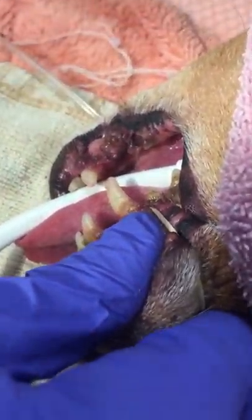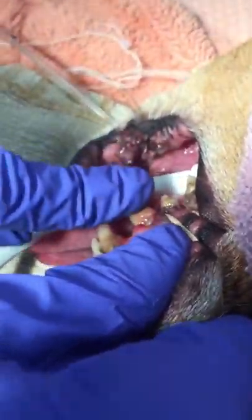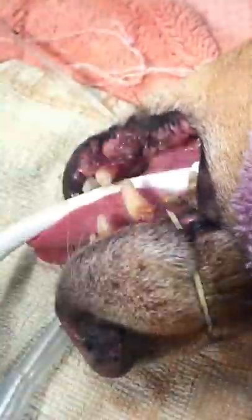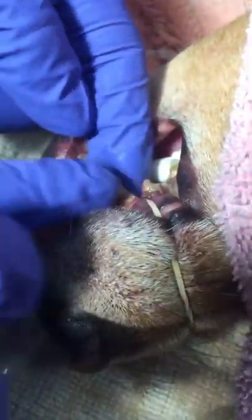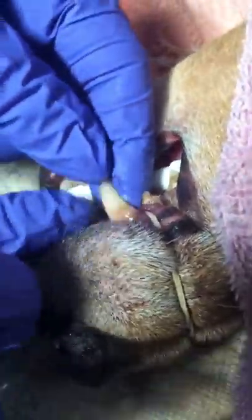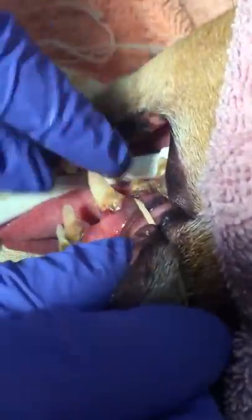We also have the hook, which we don't need in this situation. After this I'm just going to rinse it again. This tooth doesn't need to be perfect because it's probably going to come out — and that is manual scaling.